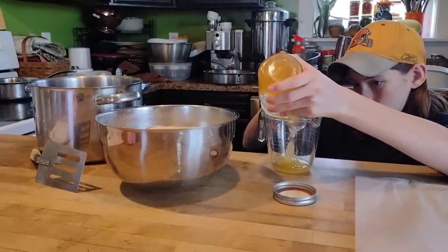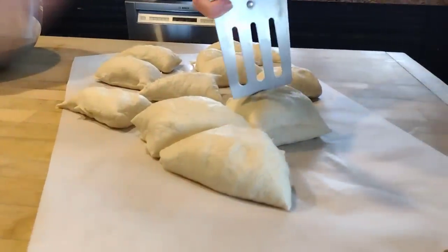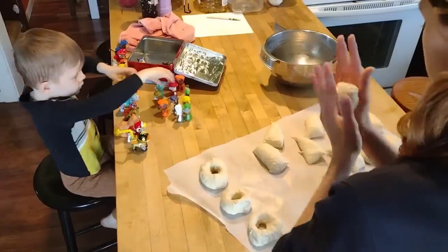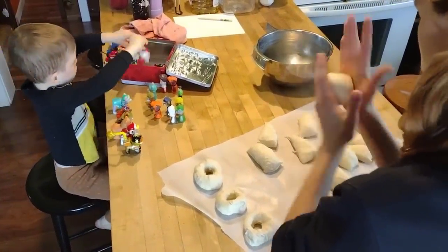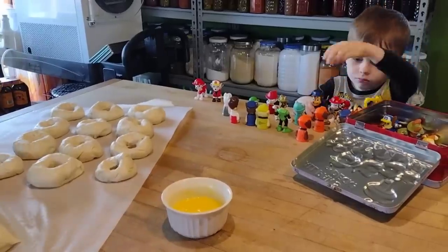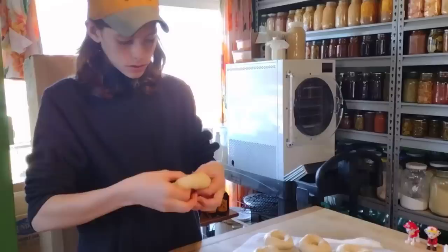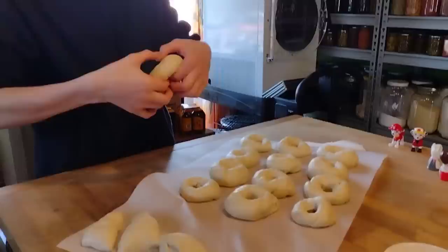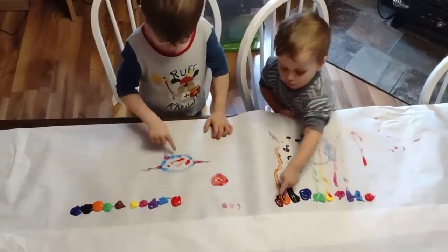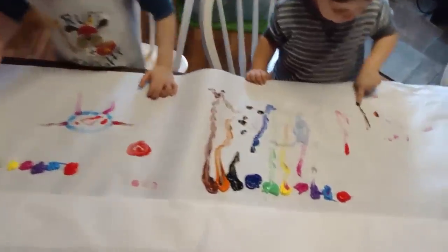Speaking of baking, my little baker David — my second son, 13 almost 14 years old — loves to bake; it's what he wants to do when he grows up. It's a huge blessing for me as a busy mom. On this day he wanted to make some bagels, and I said if you make the bagels this afternoon we'll have them for breakfast tomorrow. It's such a blessing to have a child who loves to work in the kitchen and is really good at it — it saves me from having to do a lot of that work.